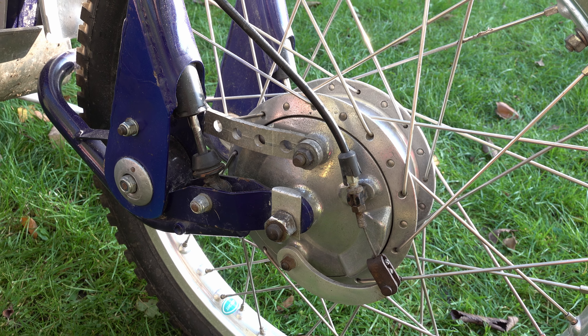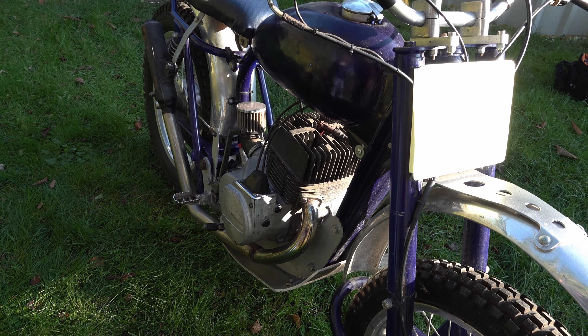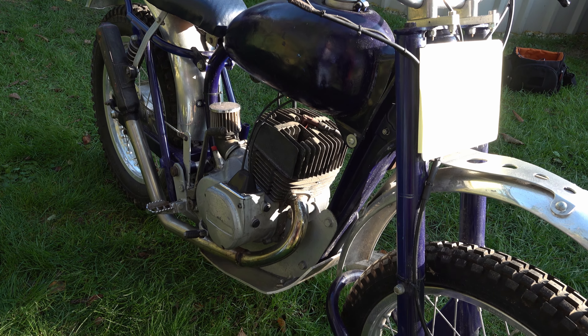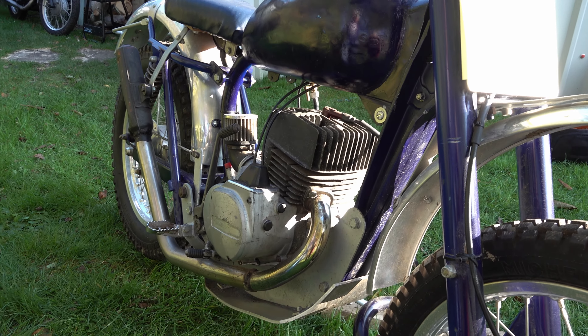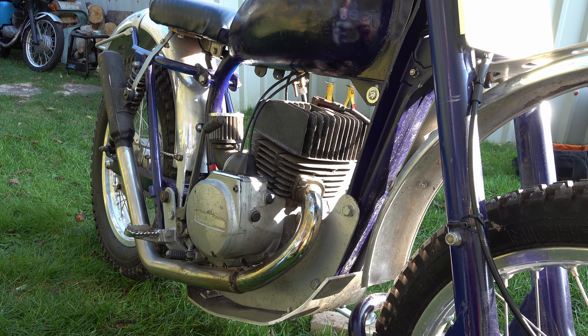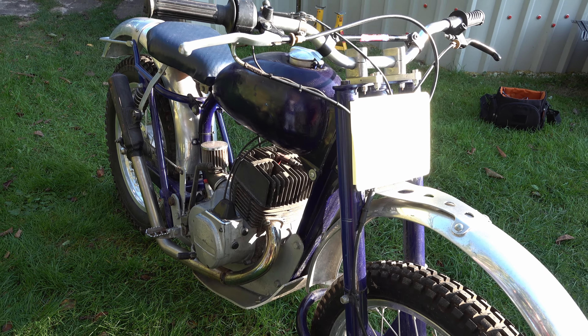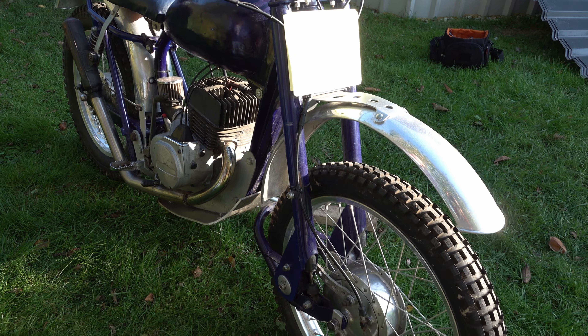So this looks like a hand-built exhaust on there then Peter? Yes, with a little silencer on the back — it's a lovely work of art. I actually had it running and took it for a little run around the garden and I couldn't believe how well it steered, but it is a trials bike and obviously they were renowned as being quite good at it in the time.